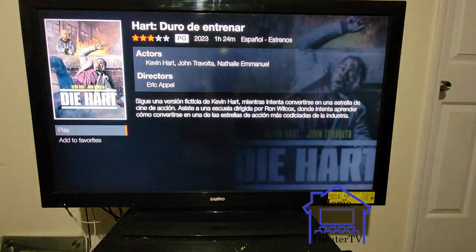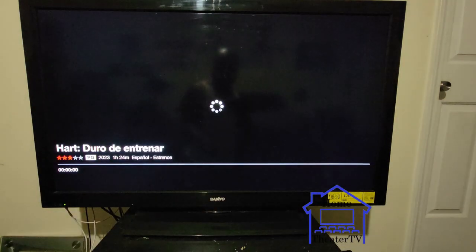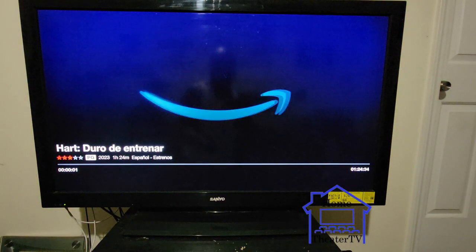Just press the middle button, press play — it straight pops up, no problem.